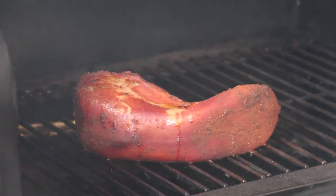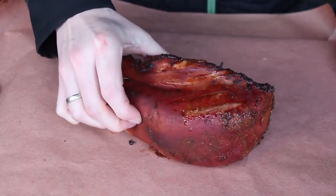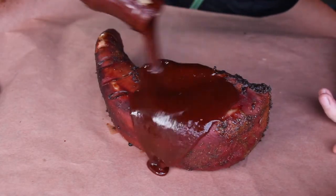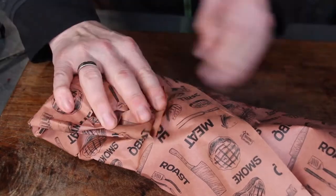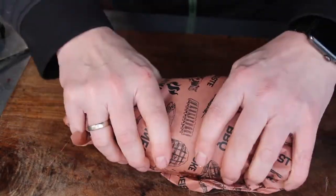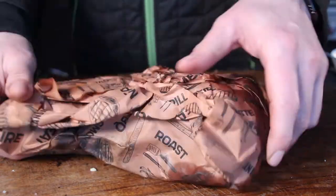Low and slow for two hours. After two hours your tongue looks like this — wrap it in butcher's paper, sprinkle over some sauce. We're using honey sriracha barbecue sauce, great stuff by the way — gives a little bit of heat. Place it back on the grill for another one and a half hours at the same temperature, and here is the result.